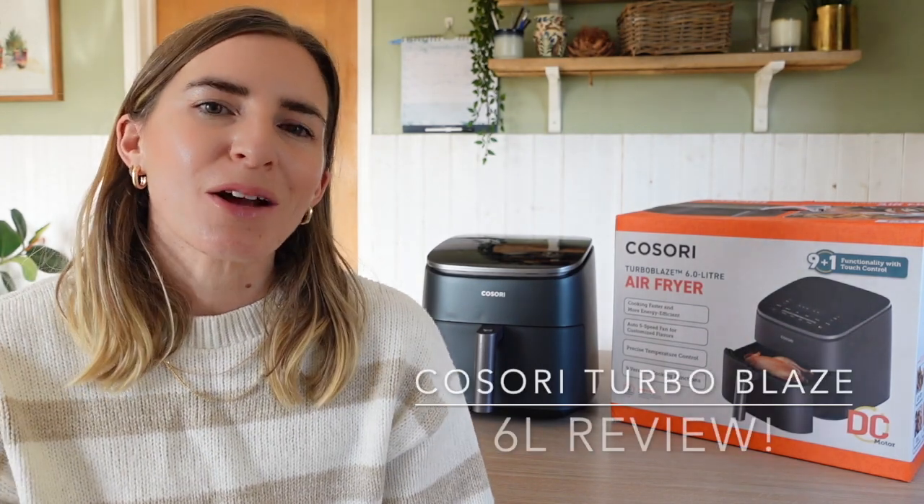Hi everyone, hope you're well. I'm here to do a review of the newest of the Kusori air fryer family — this is the Turbo Blaze six litre air fryer. It has a ton of functions, it's got a couple of new ones, and I'm basically here to share that with you. If you stay tuned to the end I'll be sharing three of my favourite recipes.